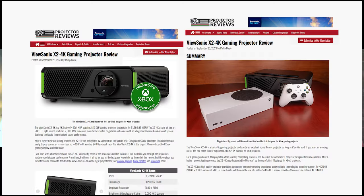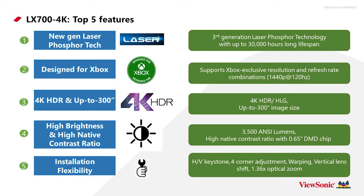Phil had the opportunity to review the X2 4K, which delivered a great image for both gaming and home entertainment. The LX700 is for someone with more room who is fine with a longer throw distance and needs better performance against ambient light. At 3,500 NC lumens, it's very solid brightness — enough to leave some lights on — with a screen size up to 300 inches, making it perfect for a gaming party.